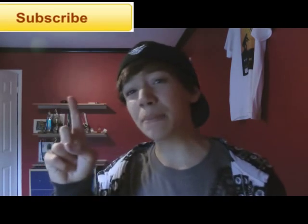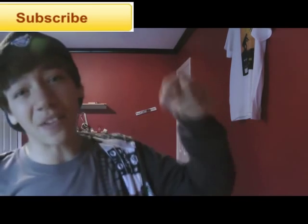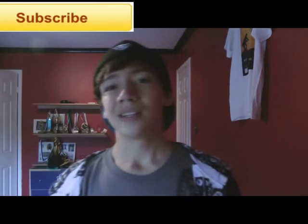Thanks for watching, and check out another episode. Subscribe if you want to see more videos. If you have any ideas for my next video, leave it down in the comment section below — and trust me, I might possibly consider doing it. Well, thanks for watching. Peace!